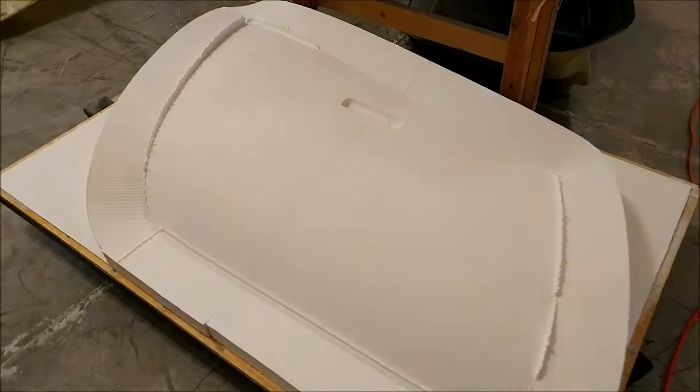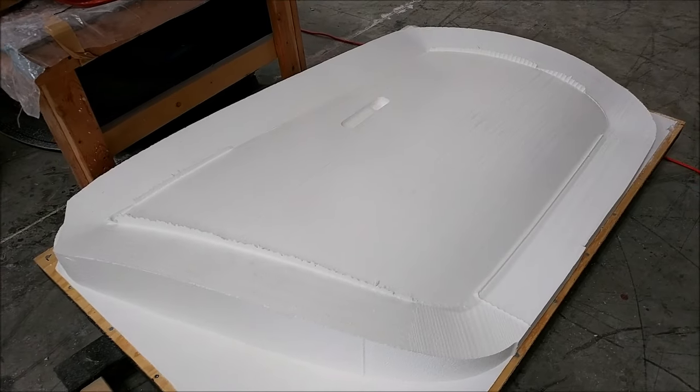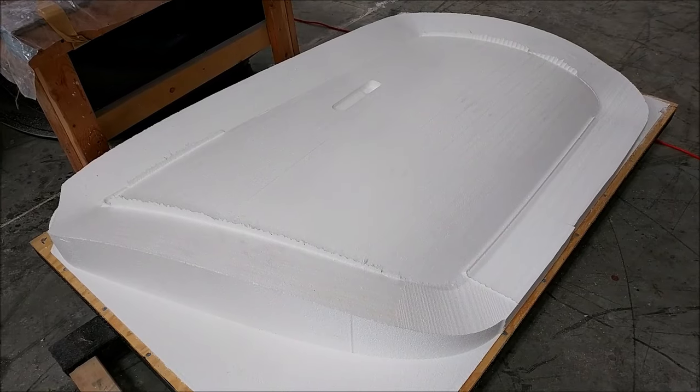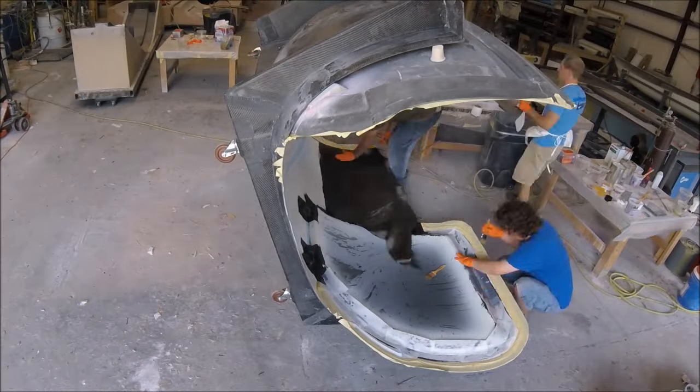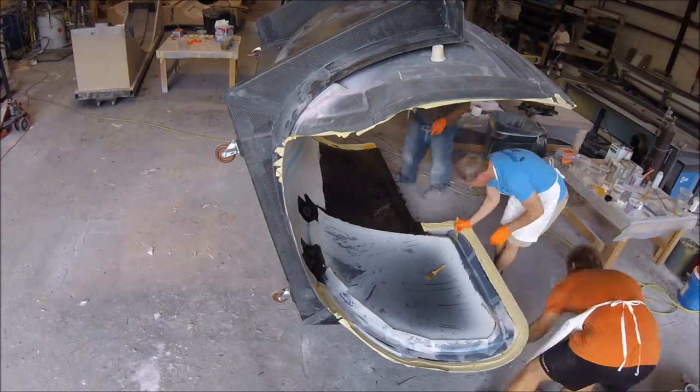Here's the plug for the lower door skin — you can see the recess has been made for where the door handle is going to live. We're going to have flush mount door handles for this. And here's a little bit of time-lapse video showing how we laid up the upper fuselage.